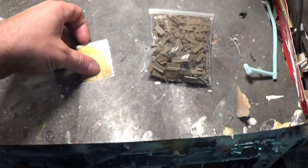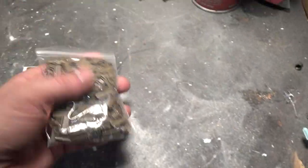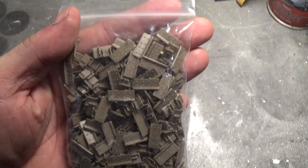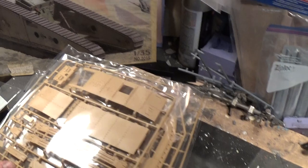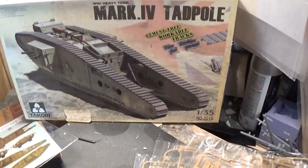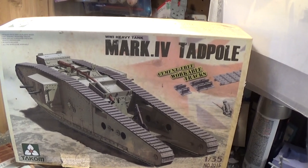You do get one sheet of photo etch, and you do get a bag of individual track links. A really great kit. I like the subject matter real well, and I think this will build up to a great looking model. I do highly recommend the Tacom Mark IV Tadpole.